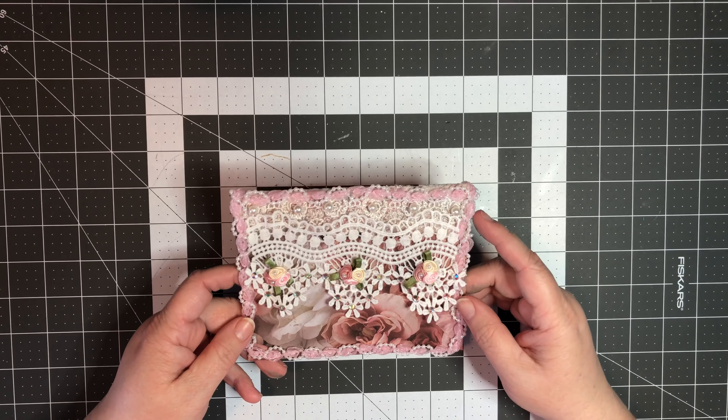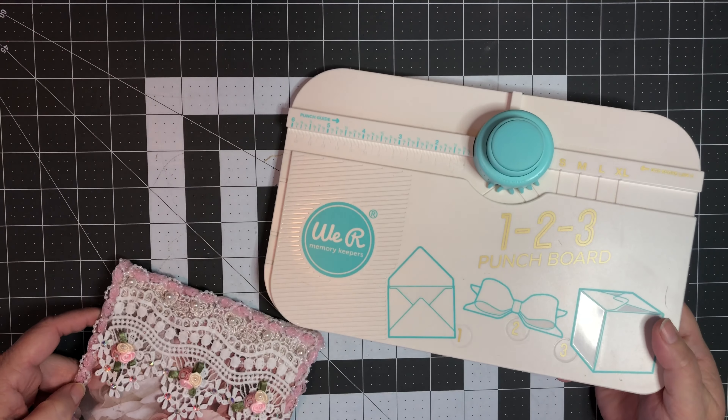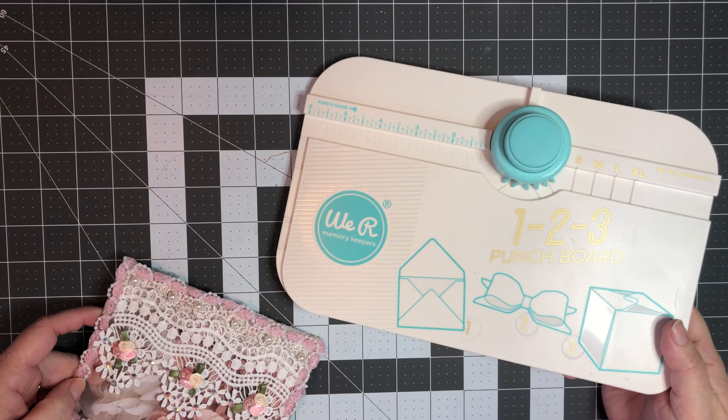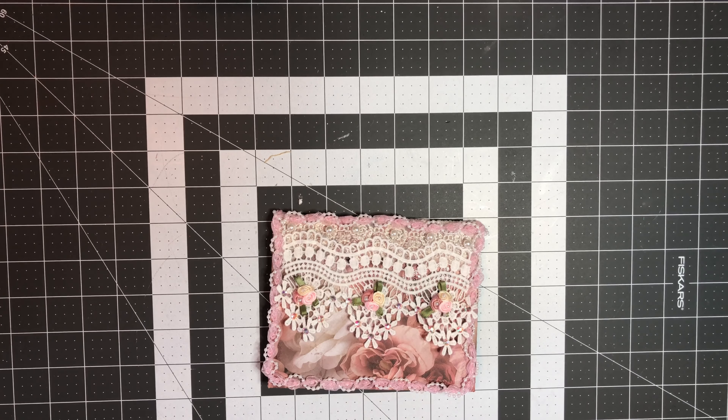This is one of the cutouts from that paper pack. It measures about five and a half by nine and a quarter. So this is the back and this is the front.